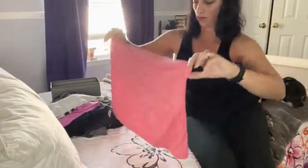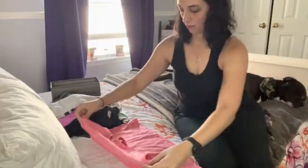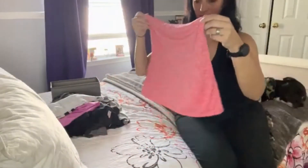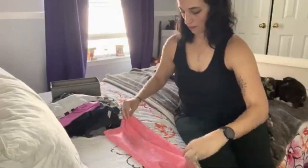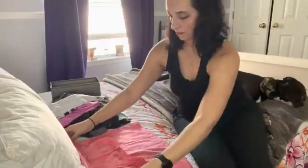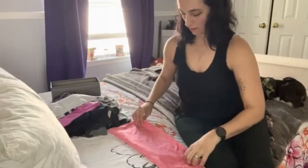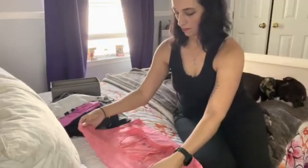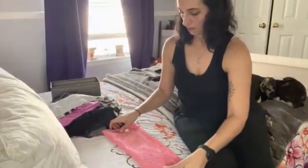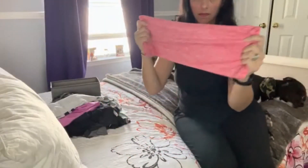Alright, so the first thing you're going to want to do is lay your shirt flat on the bed, just like this. You're going to want to fold it over so the collar is pointing down towards the bottom of the shirt. Then fold it again so it looks like a nice solid rectangle. Looks like I'm having a little bit of trouble with this particular material — it is a bit silky, so you might have some hard times with silky material. Just try to get it as straight as you possibly can.